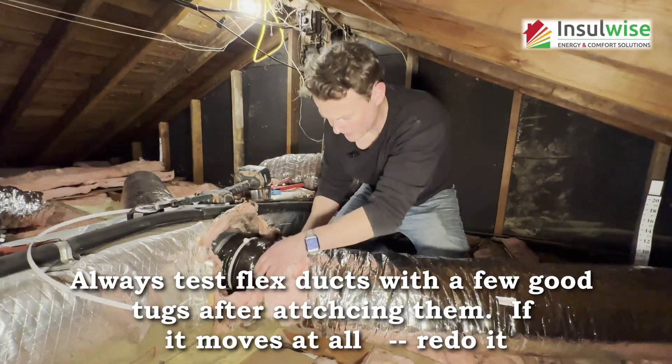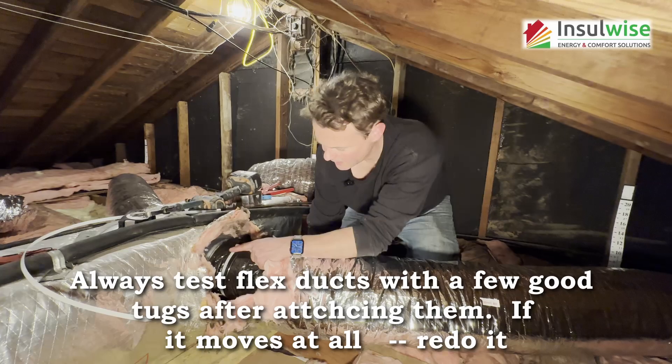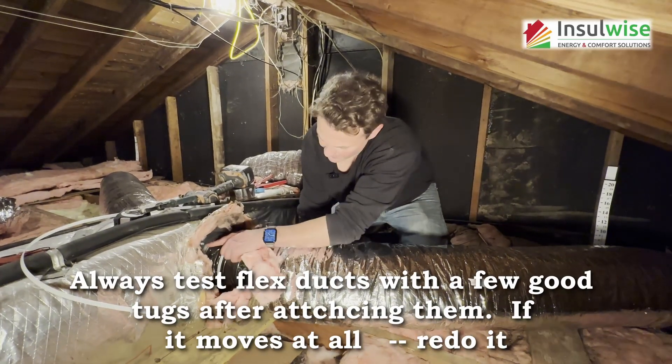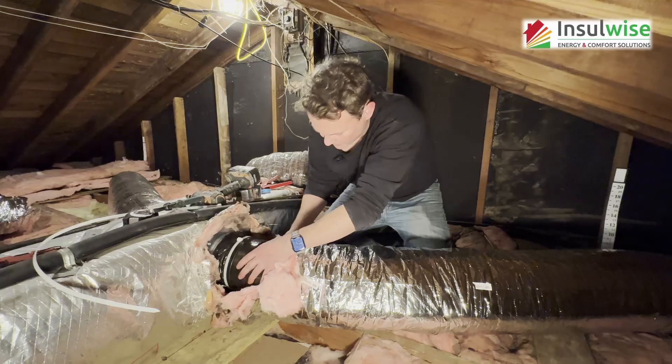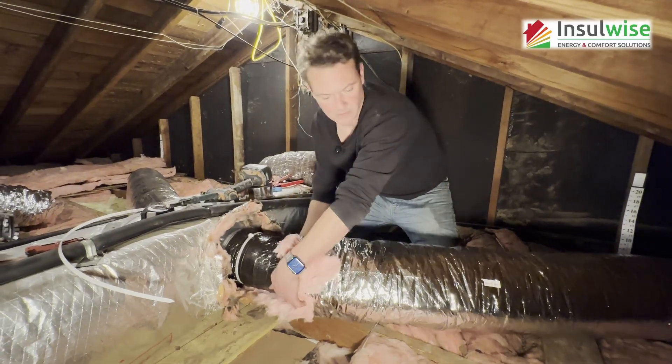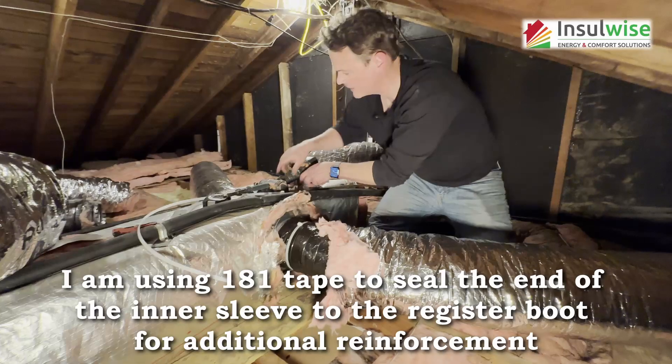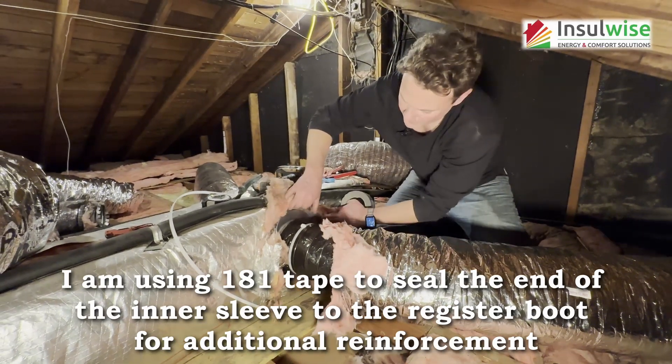Tight. I'm tugging on this pretty good and the collar's not coming off — it's sealed with adhesive and four screws. This is on with a zip tie, but we're going to say that this still isn't good enough. We're going to give it a couple of wraps of 181 tape.